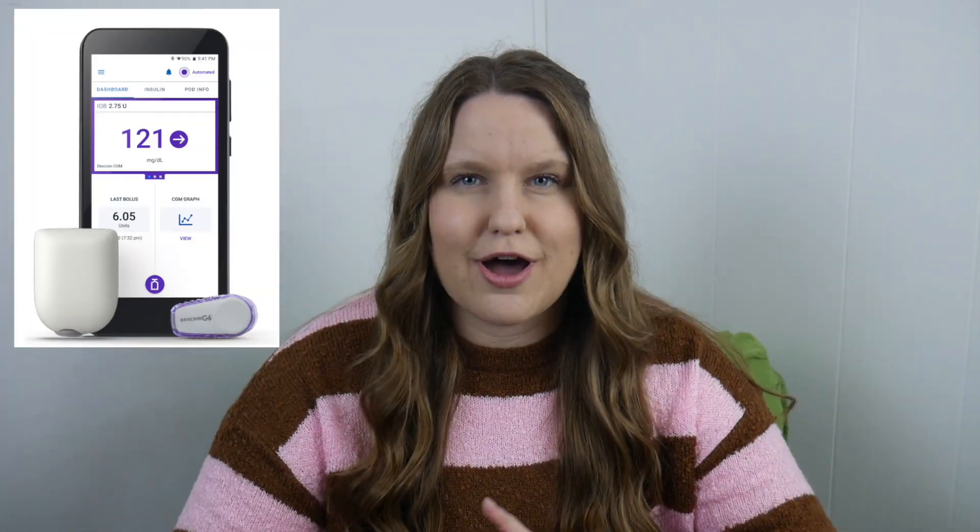What makes the Omnipod unique is that it's a patch pump. It's a pod with insulin in it on your body, so it's tubeless. I've done videos before on Omnipod and Omnipod Dash, but today — Omnipod 5.